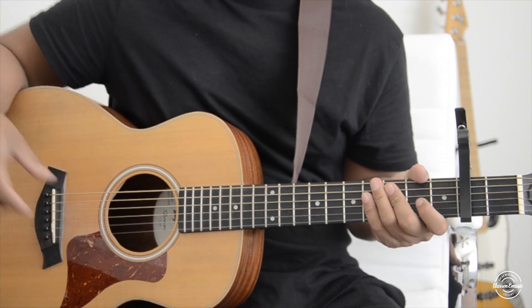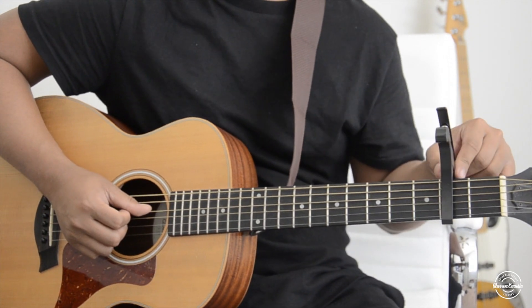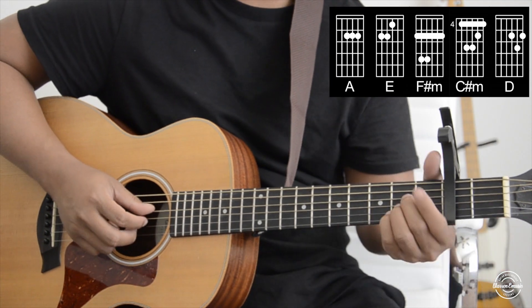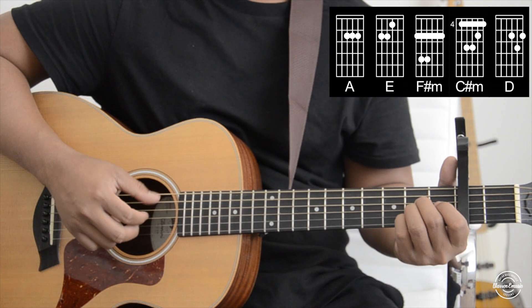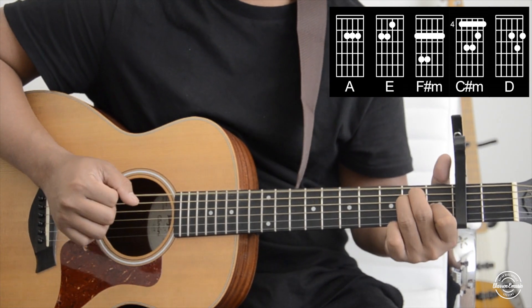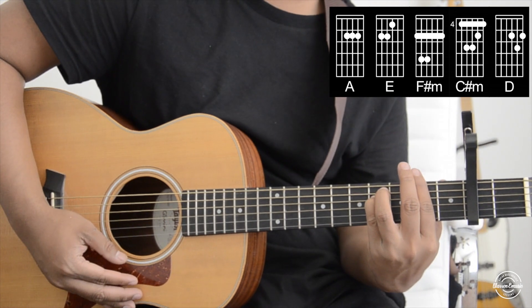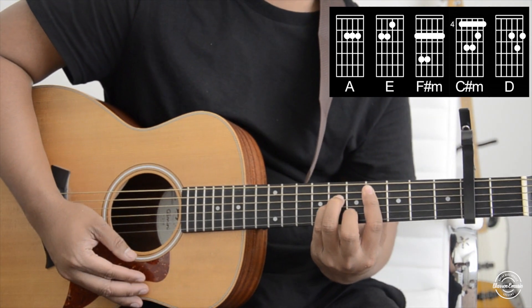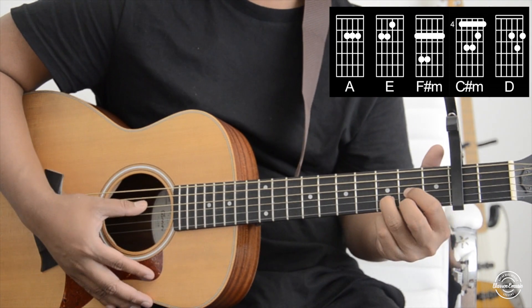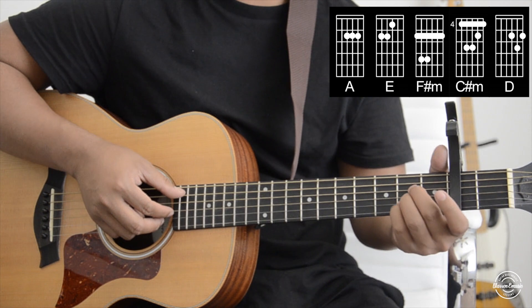Hey, what's up guys, welcome to another video. Today we're going to be using the capo on the second fret. The chords we're going to use are A, E, F sharp minor, C sharp minor, and D. Those are the chords we're going to use.